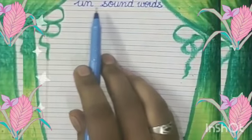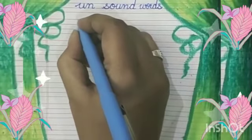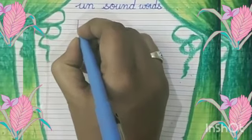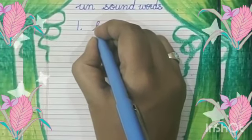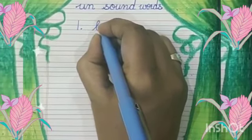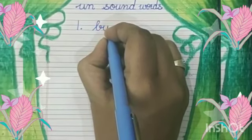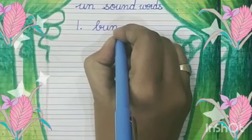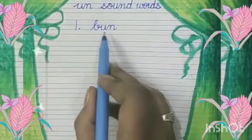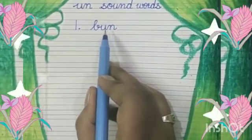Now it's time to write UN-sound words in our notebook. At number one, we will write B, An — Bun. B, An — Bun.